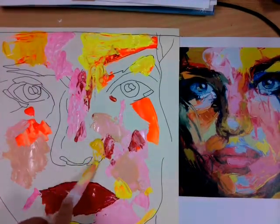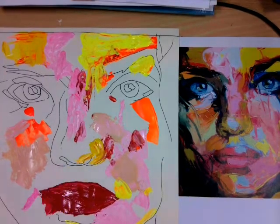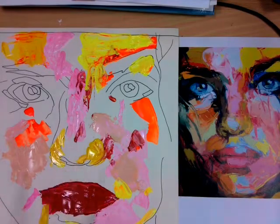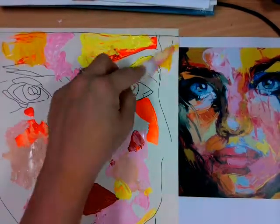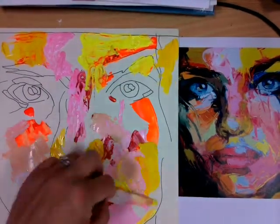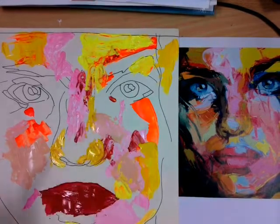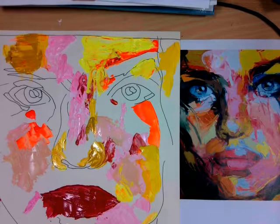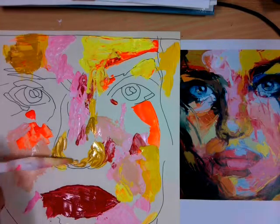The next colours to go on are fluorescent yellow and yellow ochre. Notice how I'm using the point of the palette knife to get the smaller areas in, and I'm scraping with the base of the palette knife to drag some of the paint across large surface areas.